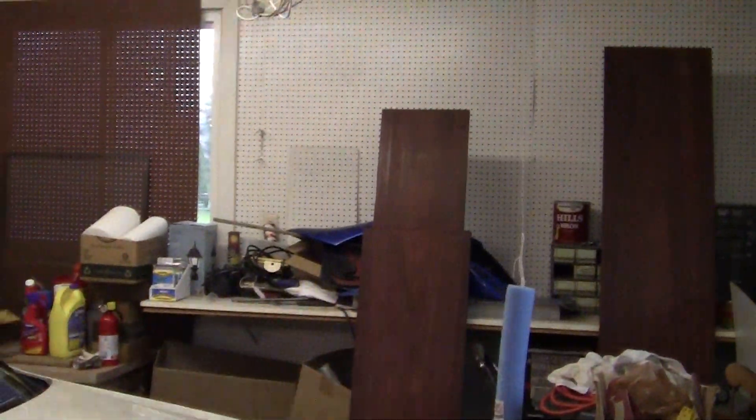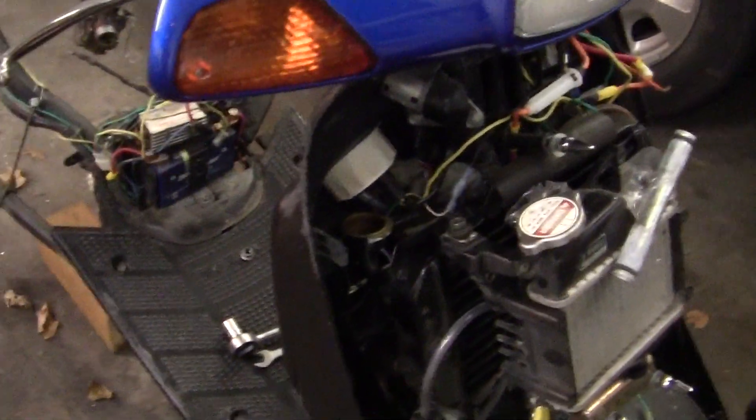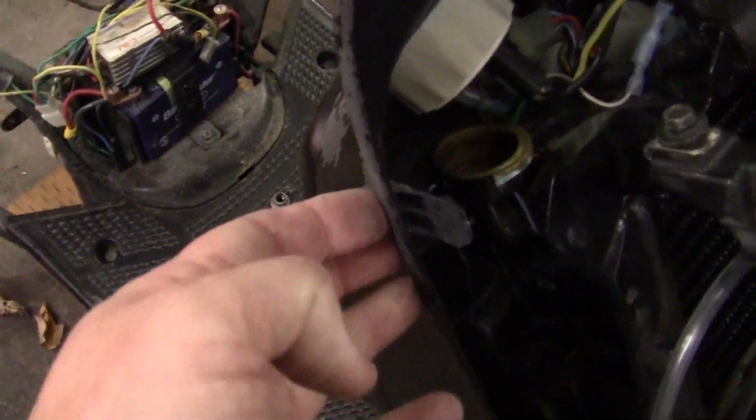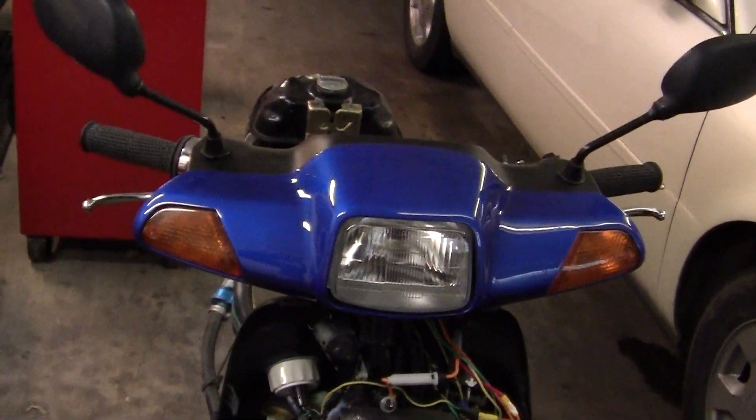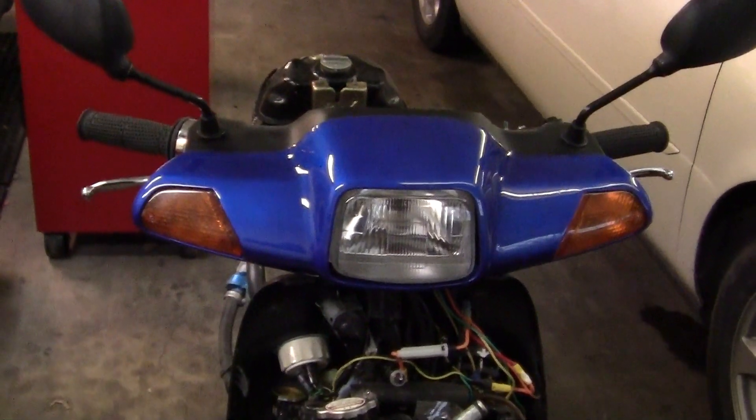I'm going to shoot with clear with hardener on this panel and the front panel right here and the side panel which is right there. I have new side panels, I have new front panels — there's one right back here, it says Honda on it. I also have a new one of these. The only thing I don't have, which I need because this is broken right here — you can see where it's broken — is they don't make this part anymore.